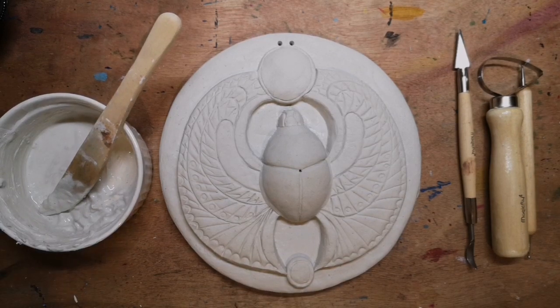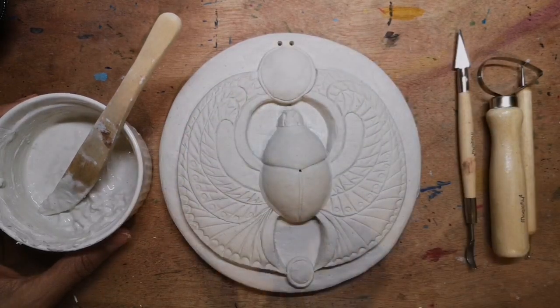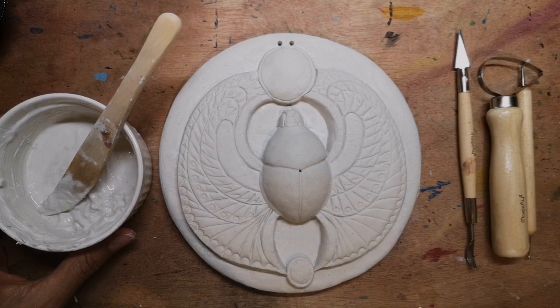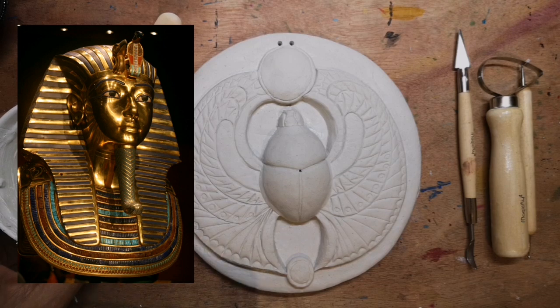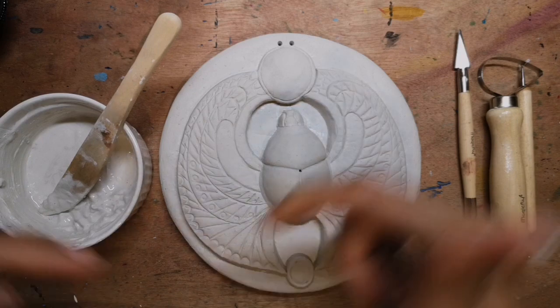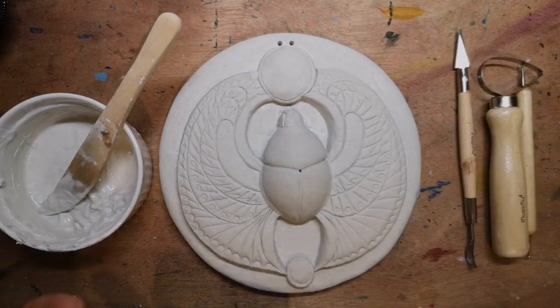Hi, welcome to Narsha's Art. Today I'm going to show you a step-by-step tutorial on how to create this beautiful ancient Egyptian scarab beetle. It is inspired by the heart scarab beetle placed on the mummy of Tutankhamun when he died. If you want to know a bit more about why ancient Egyptians placed heart scarabs on their mummies, check the blurb down below.